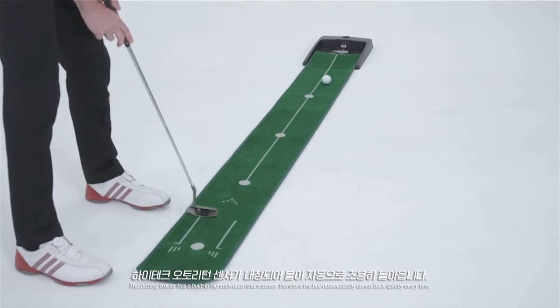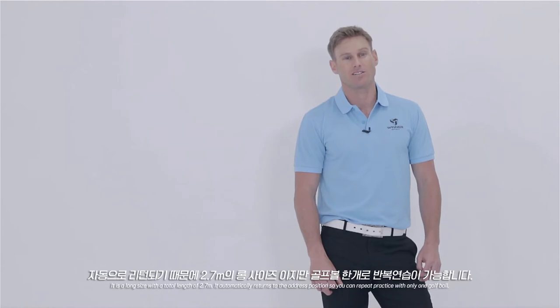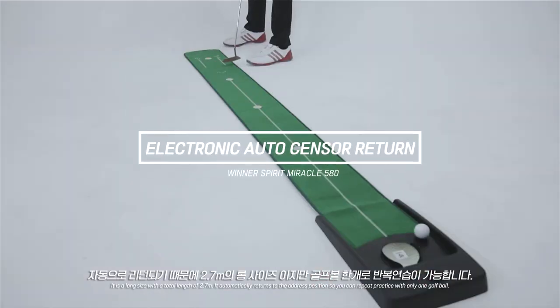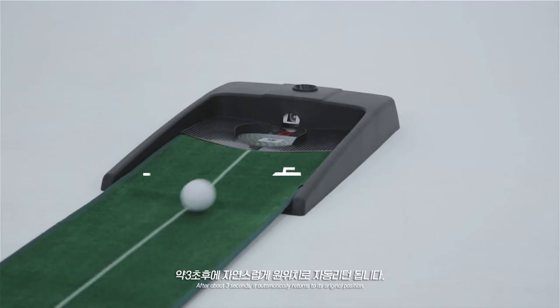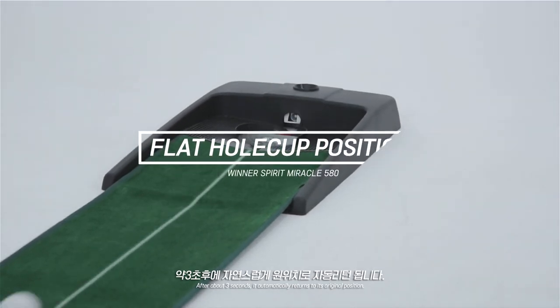This putting trainer has a built-in high-tech auto return sensor. Therefore, the ball automatically comes back quietly every single time. It is a long size with a total length of 2.7 meters. It automatically returns to the address position, so you can repeat practice with only one golf ball. After about 3 seconds, it automatically returns to its original position.